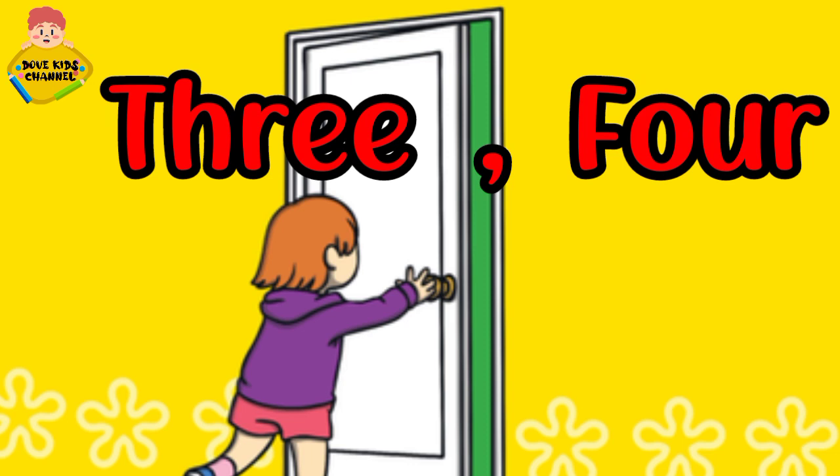Three, four. Three, four. Shut the door.